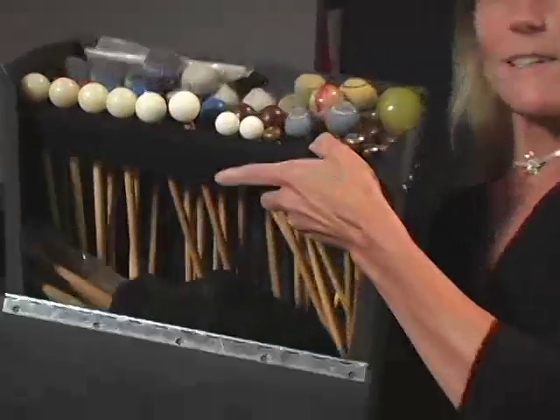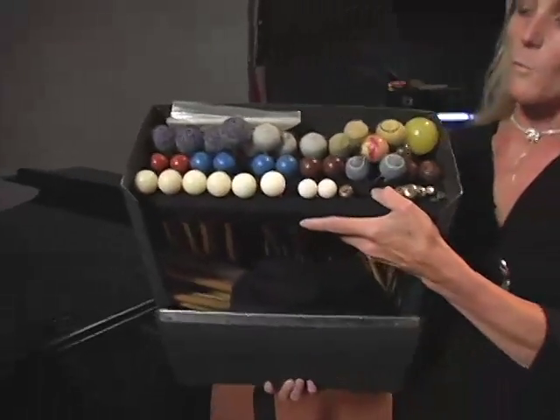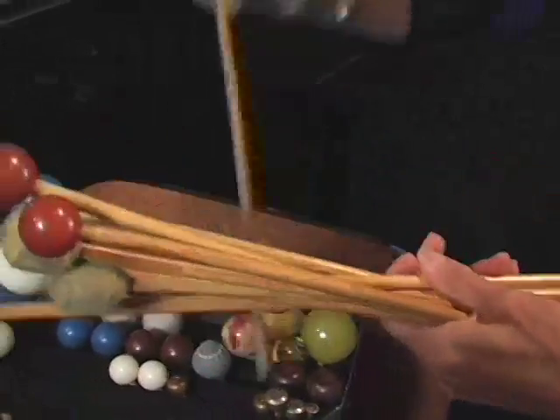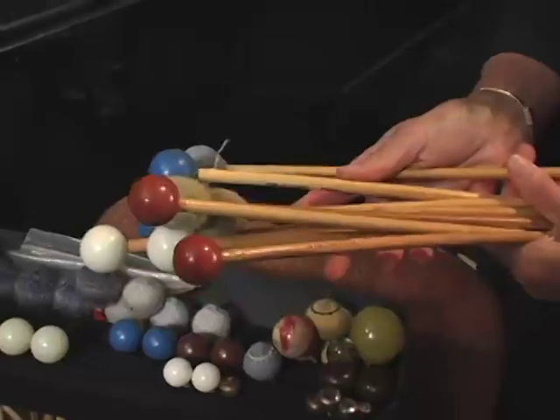We have to strike the instruments with something. Most of the time we use some kind of mallets. These are plastic, rubber, yarn, wood, and brass mallets. We also, on certain instruments, can use our hands, such as on the bongo drums.